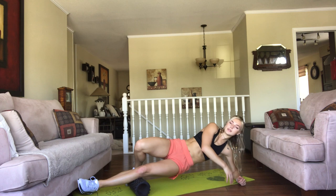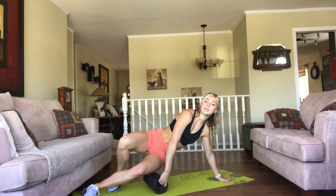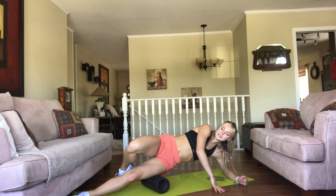Then we're moving to the IT band, which is the very outside of your leg, and then the hamstring. So back on your side. This is usually really sore for me, and probably for a lot of other runners because we use this muscle a lot. So I like to focus on this a little bit more and give it a little bit more attention.